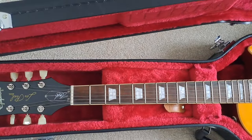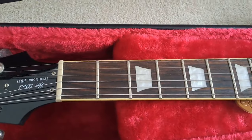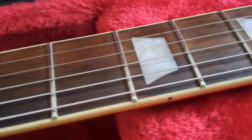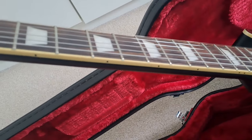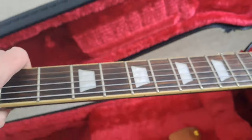They both have trapezoid inlays and standard nickel frets, and they both have binding as well, which is really nice. The binding on the Traditional Pro is actually very very good — very well done, really really clean, as I said in my initial review.